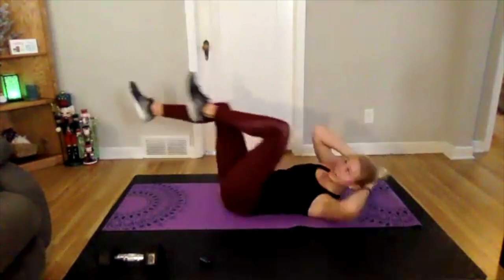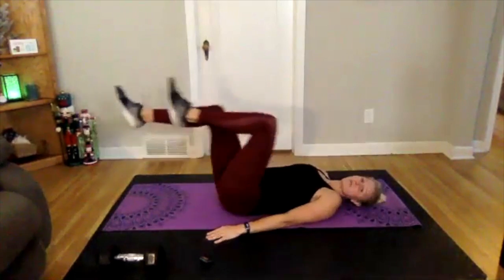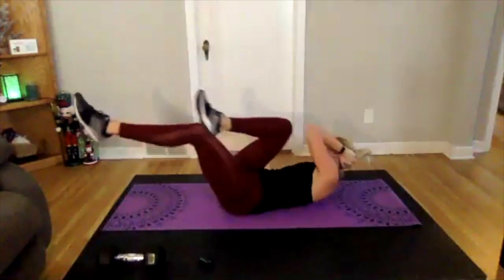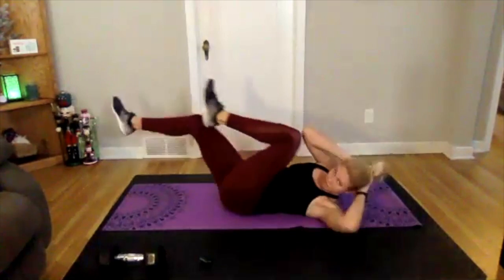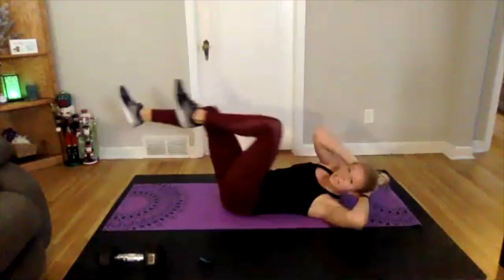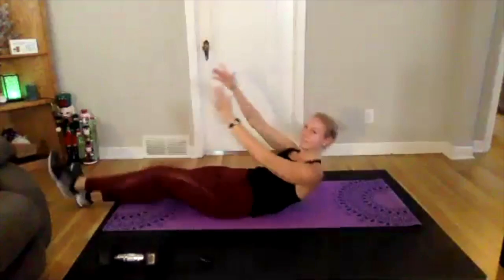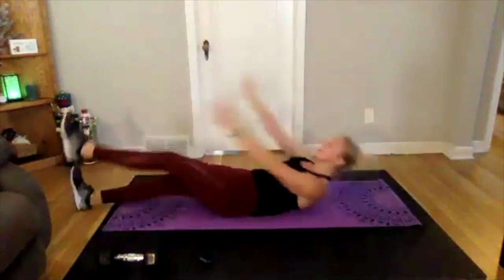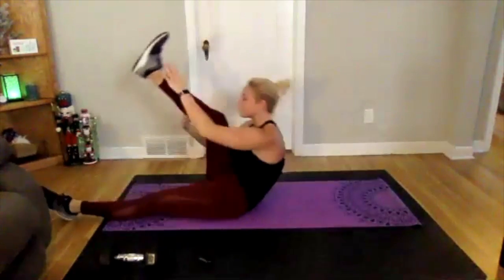If you're starting to get a little tired or feel any pull in your neck, get rid of your arms and just kick with those legs. Your back is glued to the ground. Cross crunch — three, two, one, flat on the ground, coming up and across. Try to get up as high as you can and then go really slow on the way down, controlling with that core.